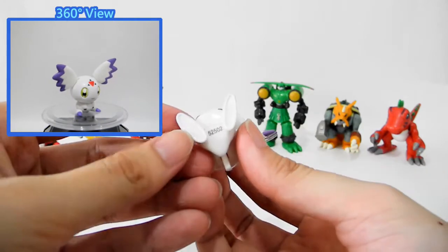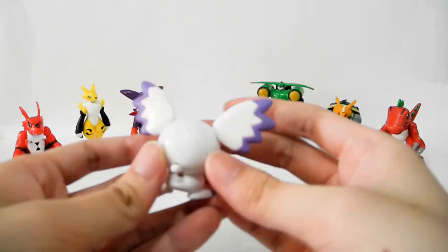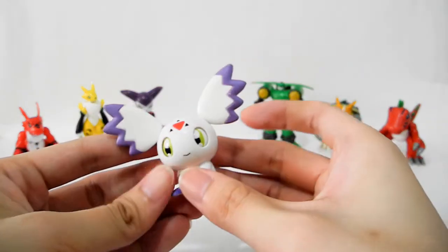Her ears will swing and her eye will look left and right. Calumon does not have any extra movement, so this is her only movement.